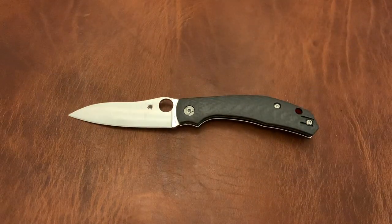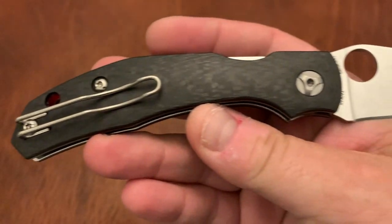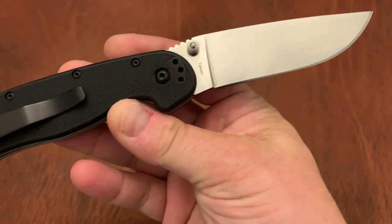Spyderco Para 3. This is going to be reviewed soon on my channel. This is the CQI version with a nice red backspacer and of course the wire clip. Rat 1 — Ontario Rat 1 in D2. This knife has been shown a lot, so I'm not going to do a long show on that.